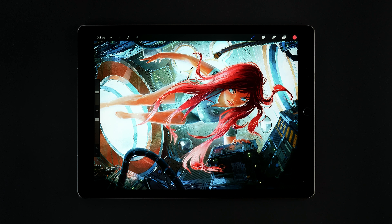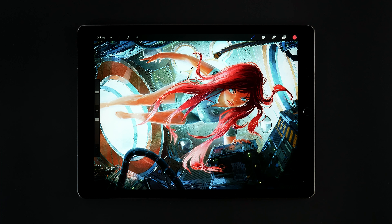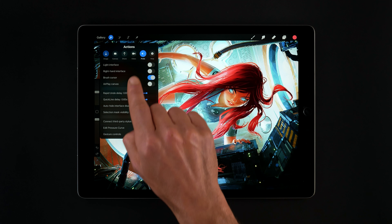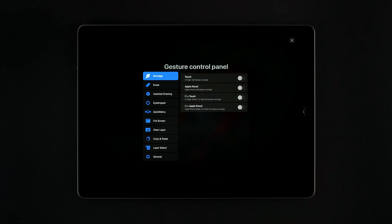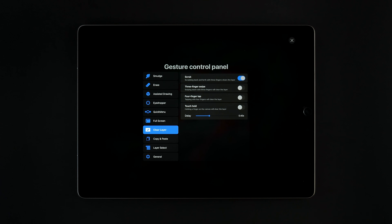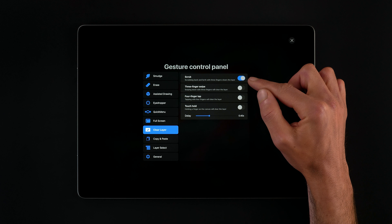If we want to, we can also change which gestures invoke the clear action. We can do that by opening the Actions menu, Preferences, then tap on Gesture Controls. This will open the Gesture Controls options. Let's move down to Clear Layer. As you can see, the scrub gesture is on by default.